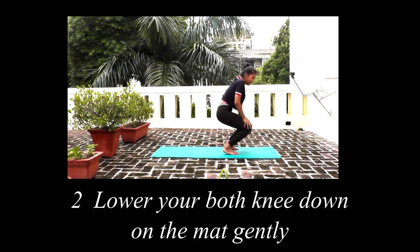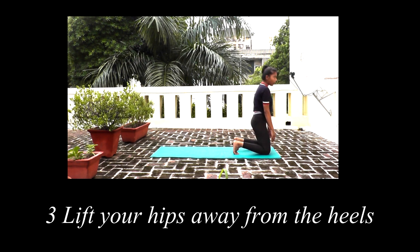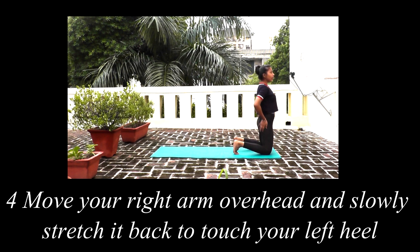Now you have to sit down on your knees. Keep your bum back and go slowly backward. You have to keep your heel — as I told you, the toes are front and the heel is back. You have to touch the heel with your hands, and then back stretch.